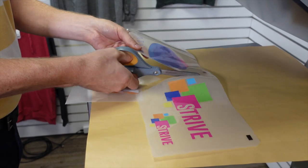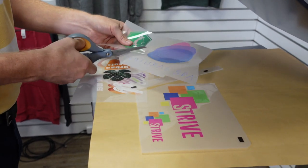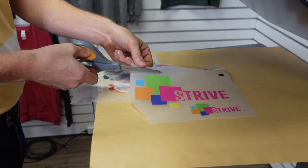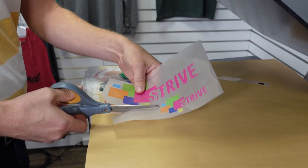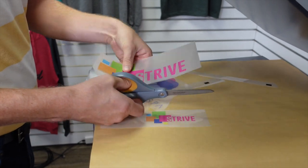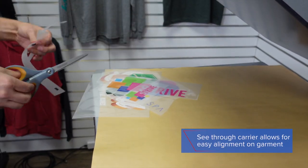I'll use some of these logos on this garment and a couple of the logos will be utilized for other purposes. Make sure we trim these black marks off of our paper as well so they don't transfer over, especially because I'll be decorating a lighter color fabric. You can see through this carrier and that makes it really easy to line up, so you don't really have to pay too much attention to your edges being straight.